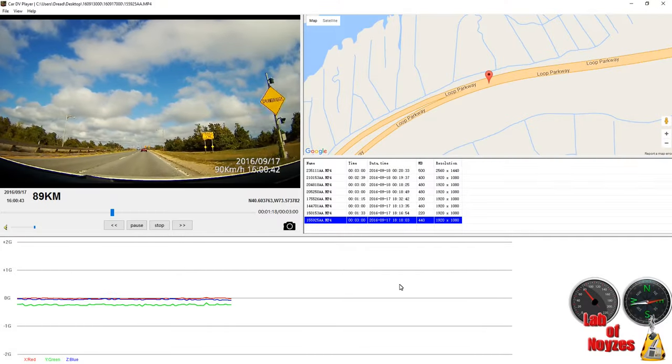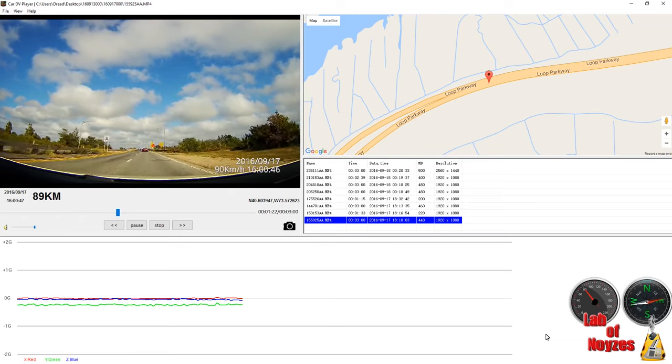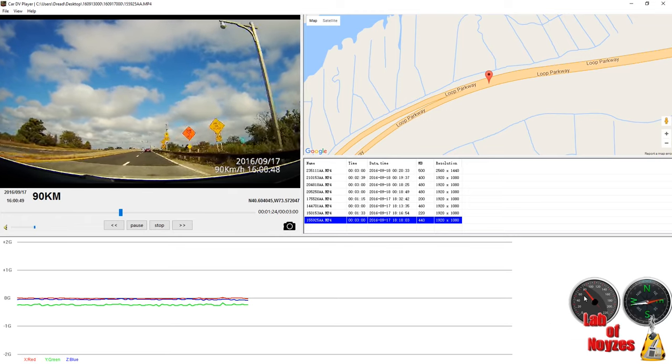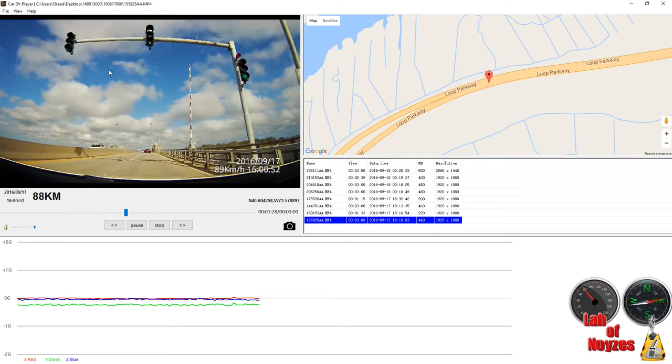What I did find is that when I was going slower, the GPS kept up, but when going at faster speeds — sometimes at highway speeds — the GPS would lag and sometimes not pick up my direction or location at all.